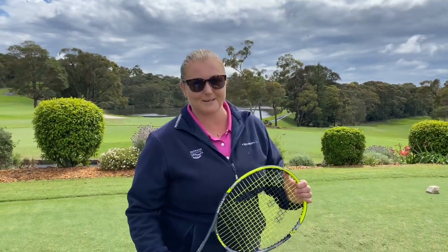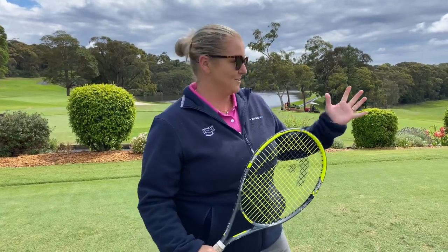Hey members and welcome to this week's tip of the week. Now we're up to the letter R. You're probably wondering why I've got hold of a tennis racket here, although we're on a golf course.